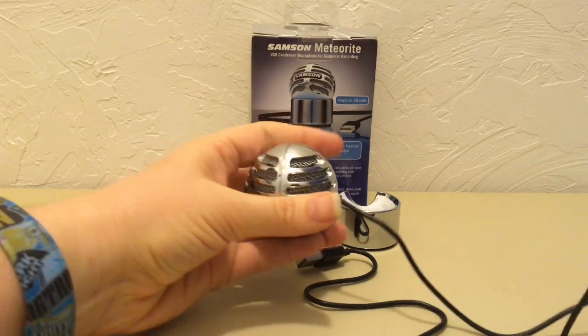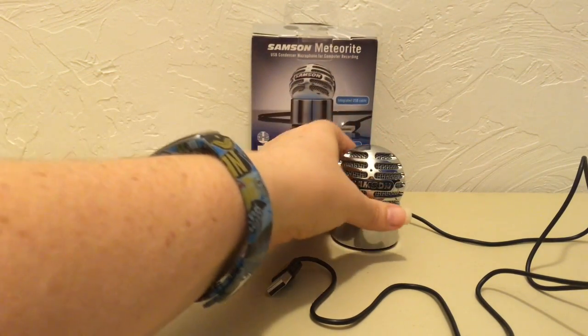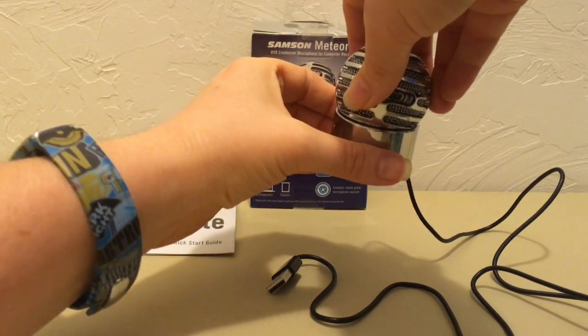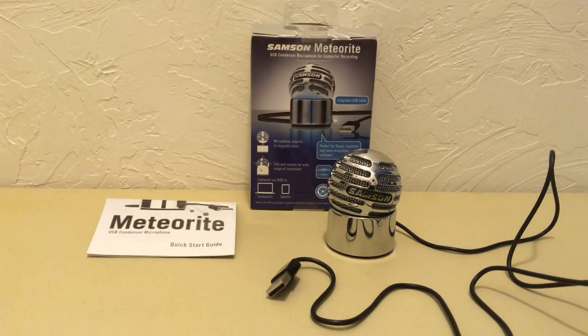Wanting a microphone for your computer but don't want to dish out the dough? This Mighty Mic retails at $39.99, but I've seen it on sale as low as $32.99. Right now, Best Buy is running a special — if you buy three or more select accessories, you'll receive 25% off your purchase. So if you grab this deal, you can get the mic for $29.99 while this special is going on.